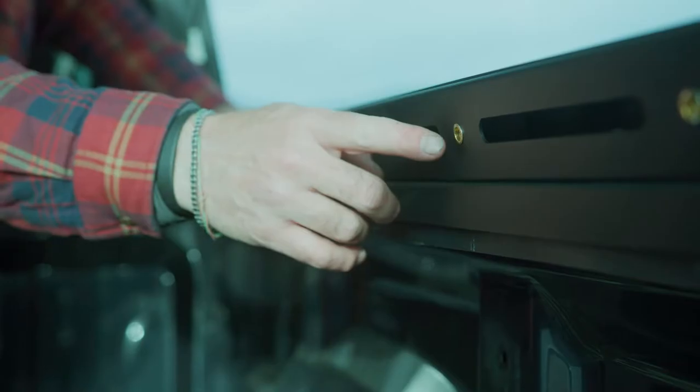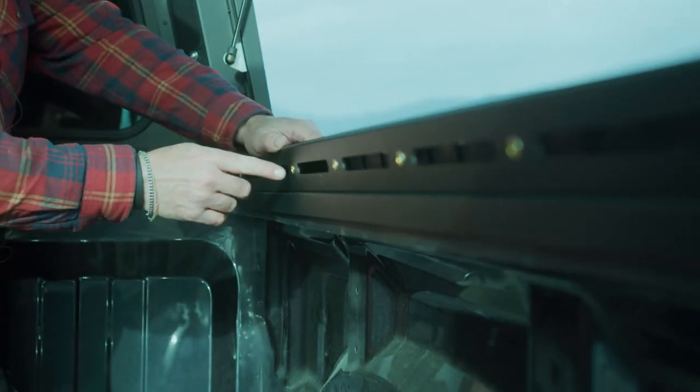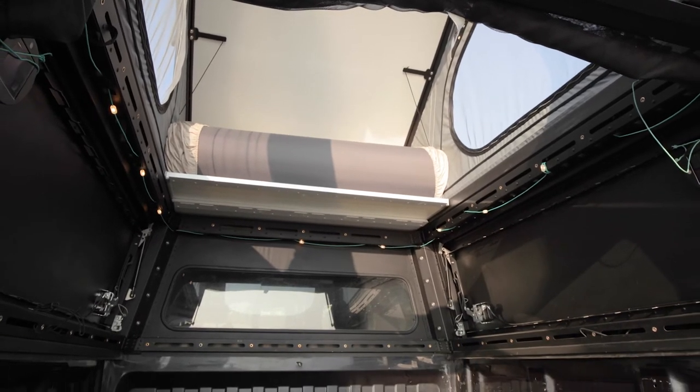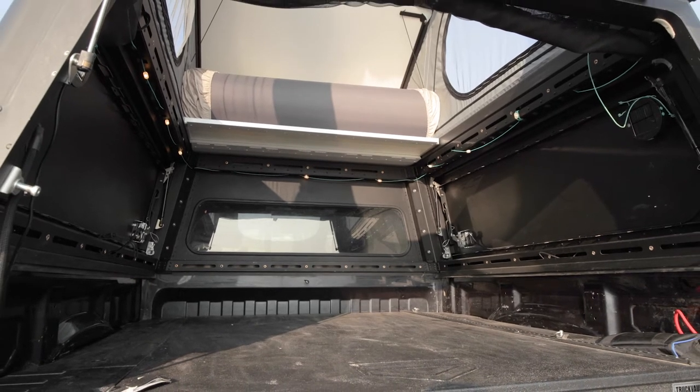To that end we've added threaded bosses throughout all the beams in the fuselage. We've added slots, lash points and all sorts of things that allow you to customize and dial your camper in to just the way you want it.